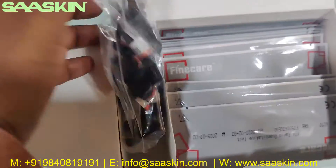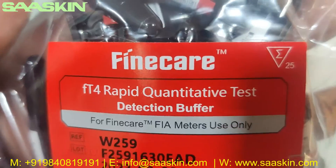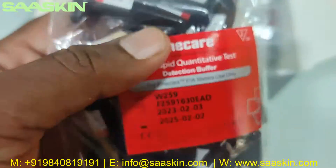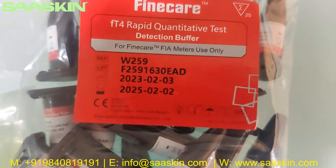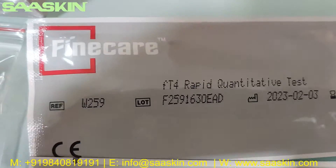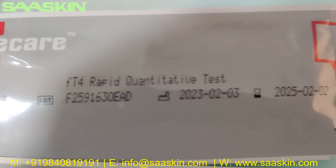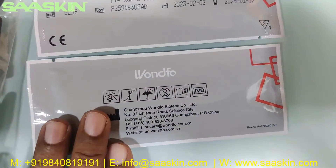Further inside, there is a completely black color buffer. There are 25 pieces of individually packed FT4 Rabbit quantitative test reduction buffer. You can see here it says FineCare FT4 Rabbit quantitative test, reference part number, lot number, manufacturing details, expiry date, and manufacturing address.